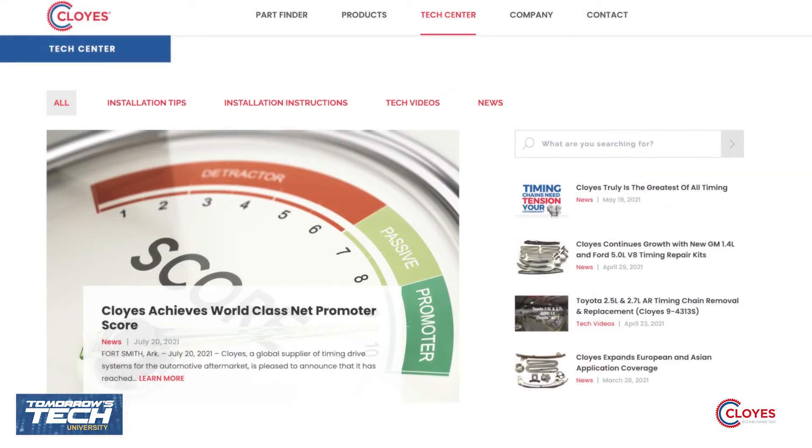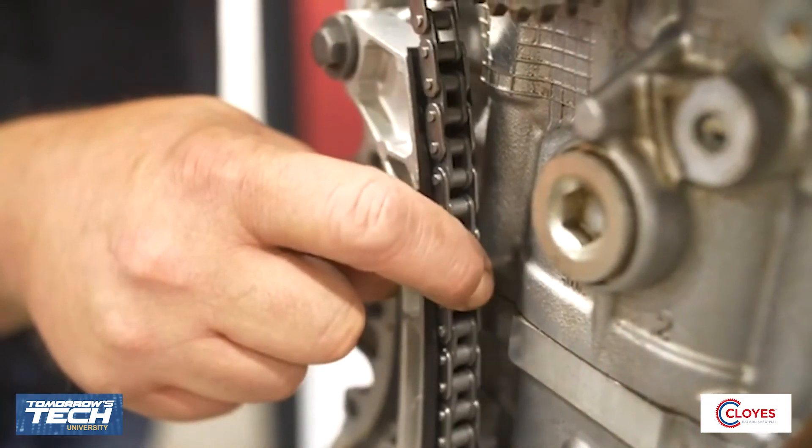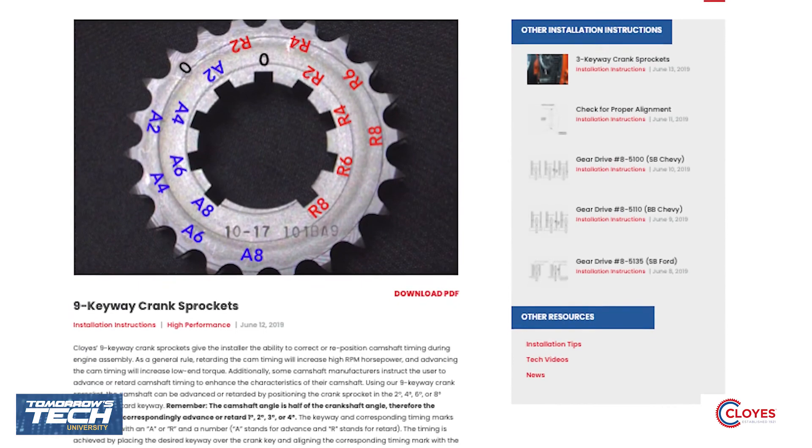Going back to the time machine — what website resource would you want to have when servicing automobile systems? If we're servicing timing systems, I'd love the Cloyes website because they've got full installation videos on multiple applications to walk you through step by step. They also have tech sheets on there too. I just wish I would have had the internet when I first started as a technician. That concludes the third module on variable valve timing for T2 University, sponsored by Summit Racing and Cloyes. Next up, there are a few questions for you to answer to complete this course and get your certificate.